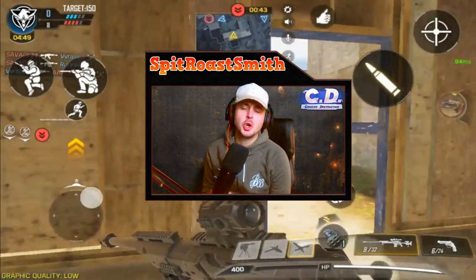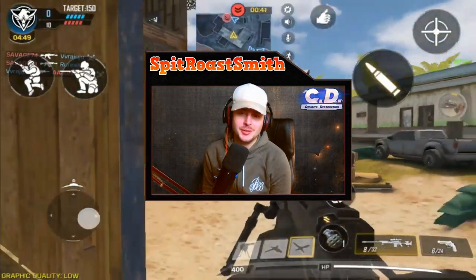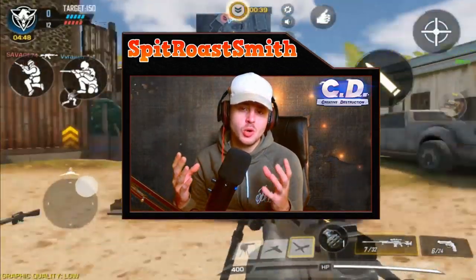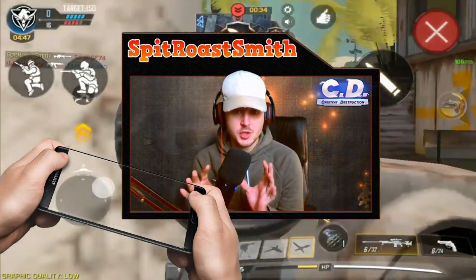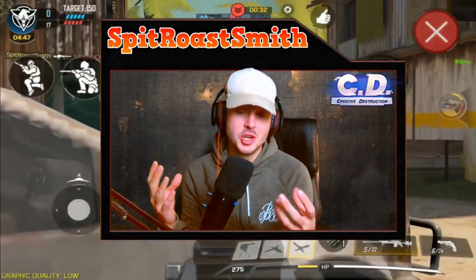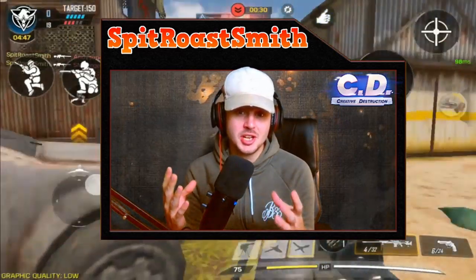Welcome back to another Call of Duty Mobile video. A lot of people have been wondering what is the best four-finger claw custom layout to use on Call of Duty Mobile. In this video I'm going to show you the best layout and the best custom settings to use to be able to improve your skills.